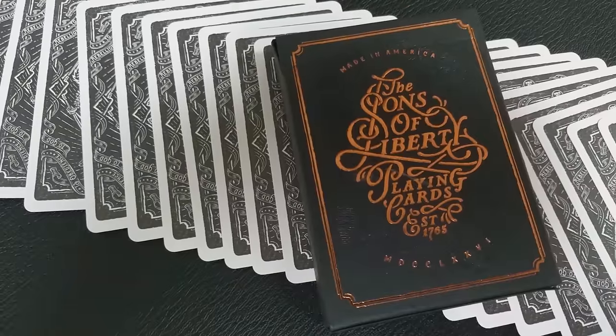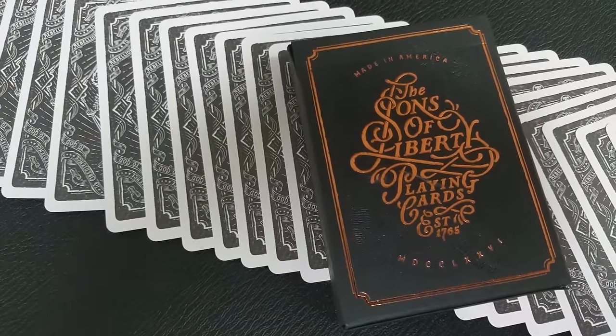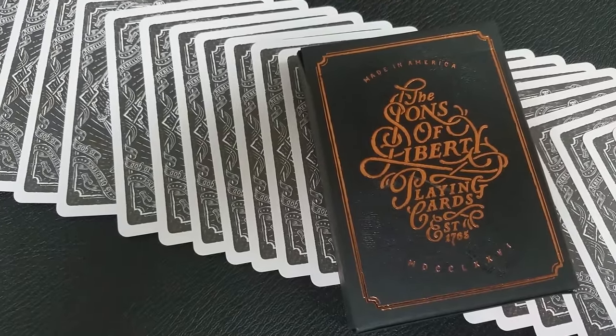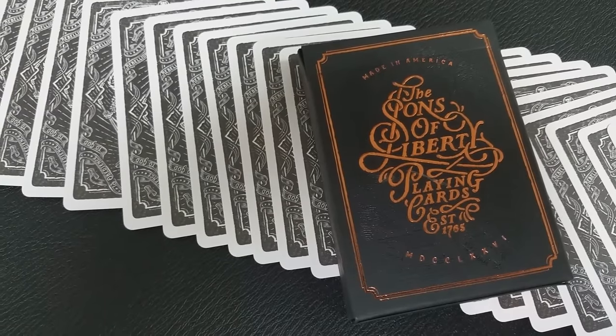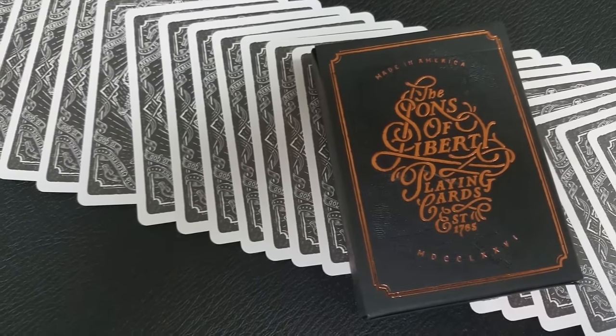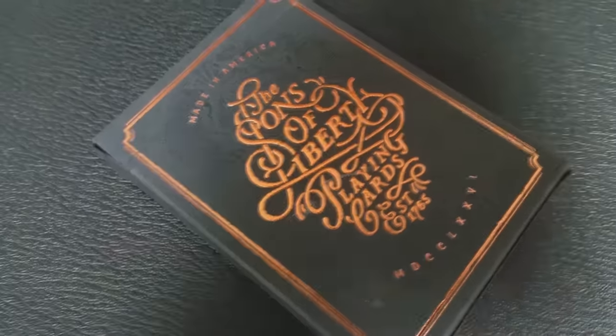The theme for this deck goes back to a time when America was still subjects of the king across the ocean. The Sons of Liberty operated in the shadows — they would leave secret signals, pass hidden messages, and meet in the dead of the night.